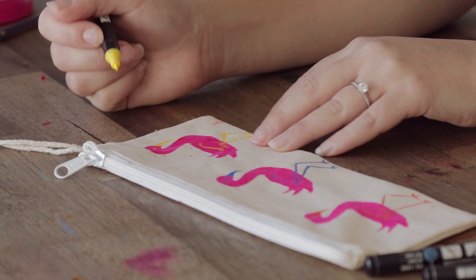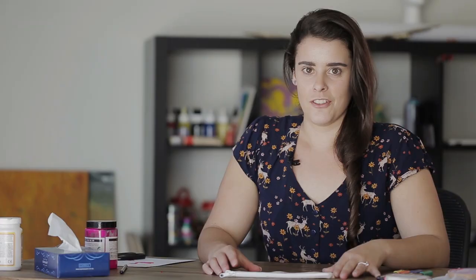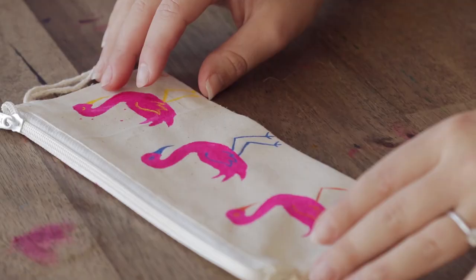Now that we've added the features of the flamingos with the Posca markers, that's all done. You could definitely add more things to the background with fabric markers or other Posca pens if you wanted to, but I'm quite happy with how this looks — it's nice and simple and we've gone through the silkscreen process in a much easier and cost-effective way. That's all for this week, I hope you enjoyed it — please like and subscribe for more!